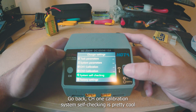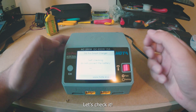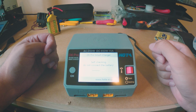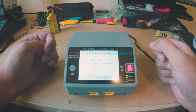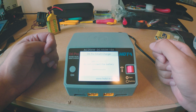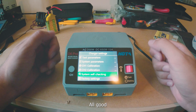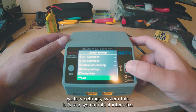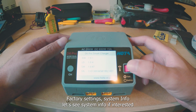There's scenario 1 calibration and a system self-checking feature — pretty cool, let's check it. Okay, didn't explode — all good! There's also factory settings and system info if you're interested.